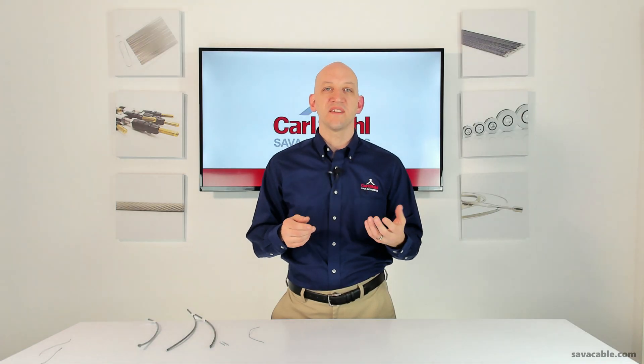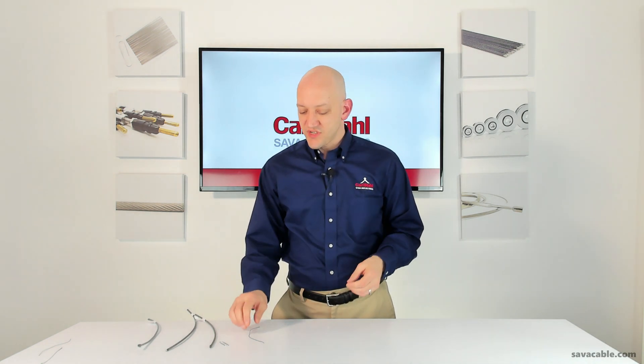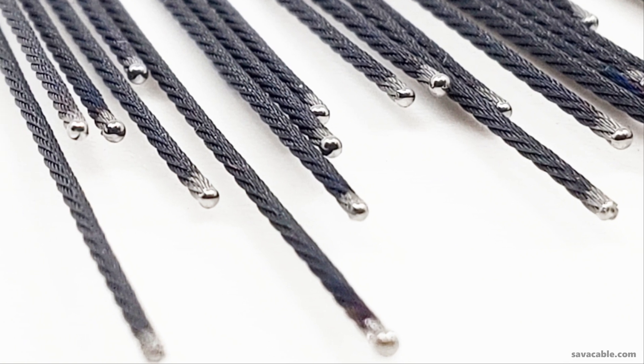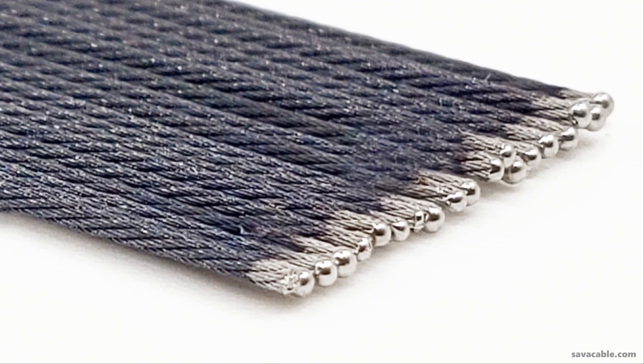In some cases, a plasma weld can also be added to the end to reinforce the cut. The end result is a conical, smooth tungsten cable cut that feeds through a mating part with no issue.